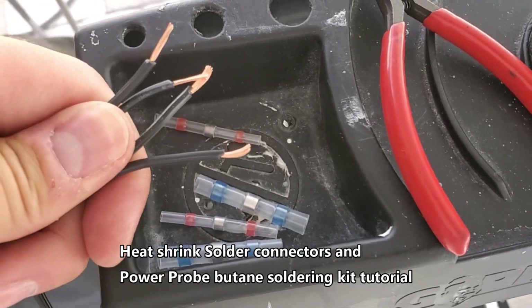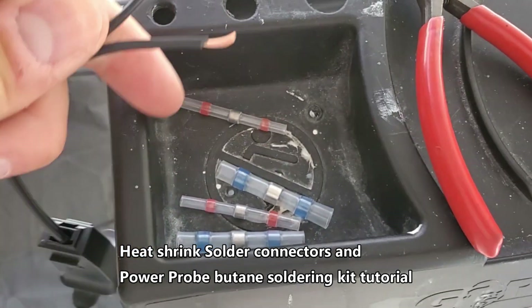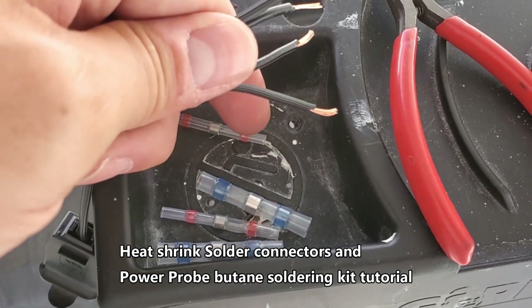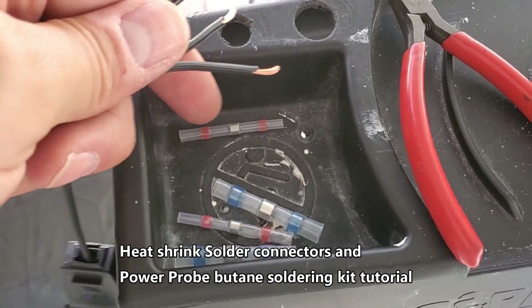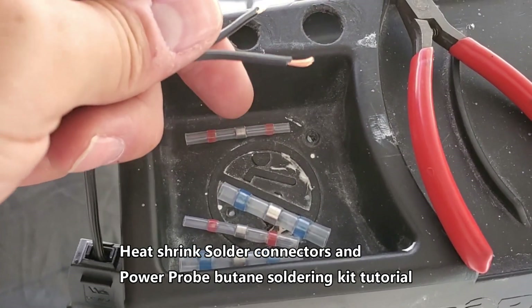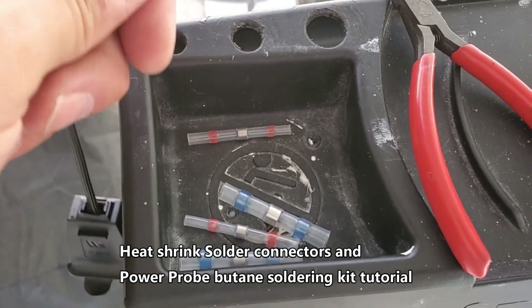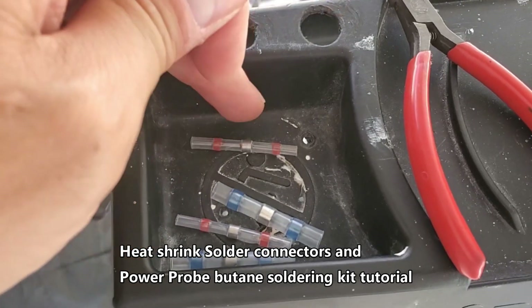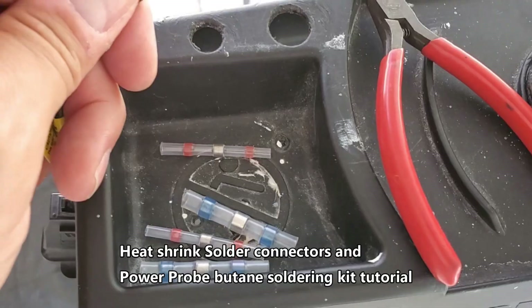What's up guys, this is Tampa Tech and I'm going to show you how to solder wire connections. On each side of this heat shrink tubing there is sealant that seals up the outside so no moisture gets inside, which would destroy the solder connection. These are really great heat shrink tubes and they come in assorted sizes. I'm going to show you how to use them right now.